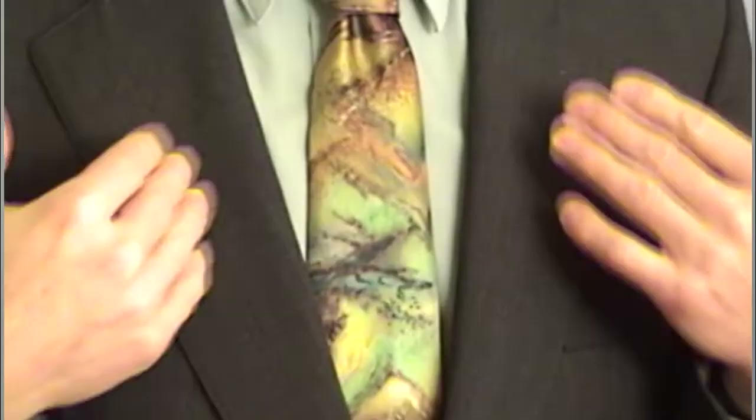The shirt goes with the suit, so the tie goes with the whole outfit. When you're choosing a tie, the part of the tie you're going to see is mainly from here to here. If you wear it without a coat, you might see the whole length, but mainly that section is what people are going to see.